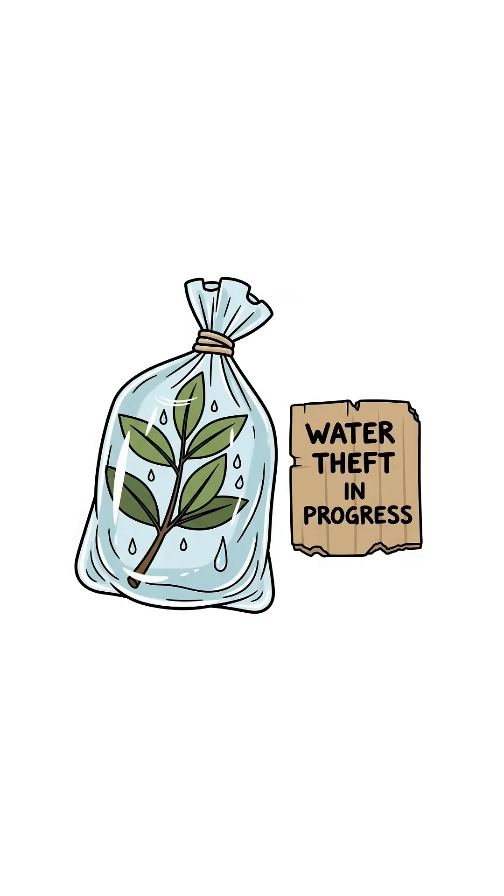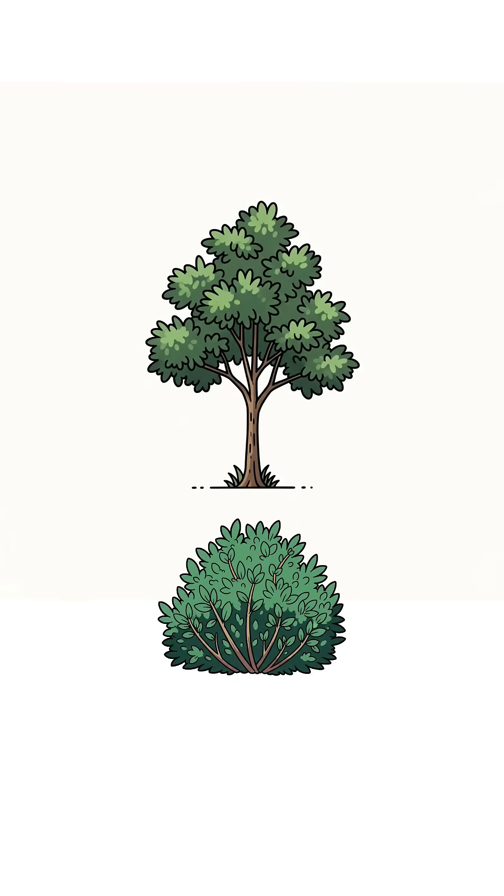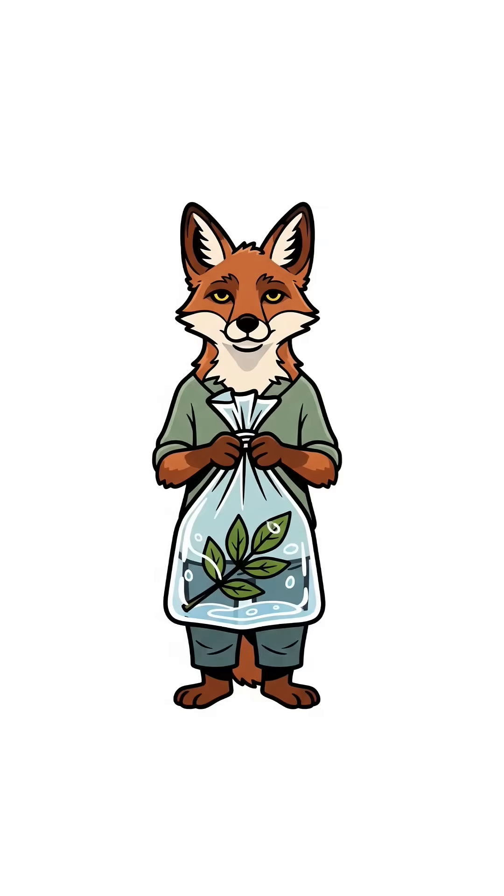No panic — we're stealing water from plants. Find a green leafy branch, tree, bush, whatever hasn't turned crispy yet. Shove it in a clear plastic bag, tie it tight like it owes you money.